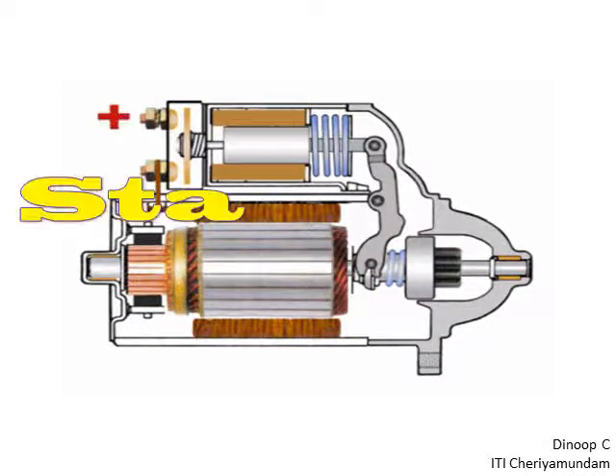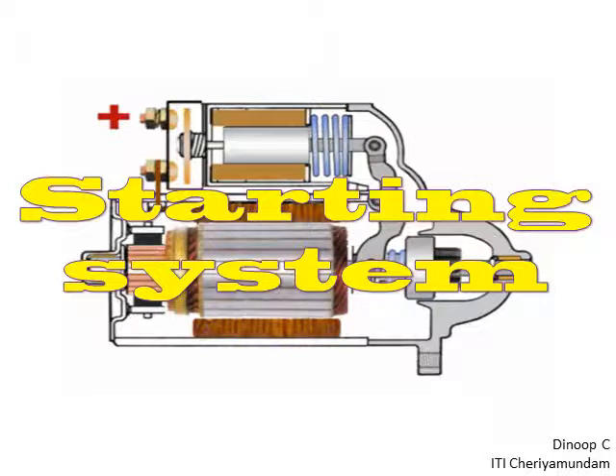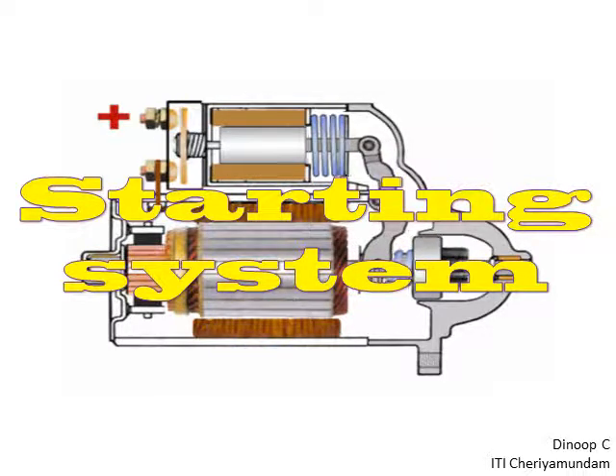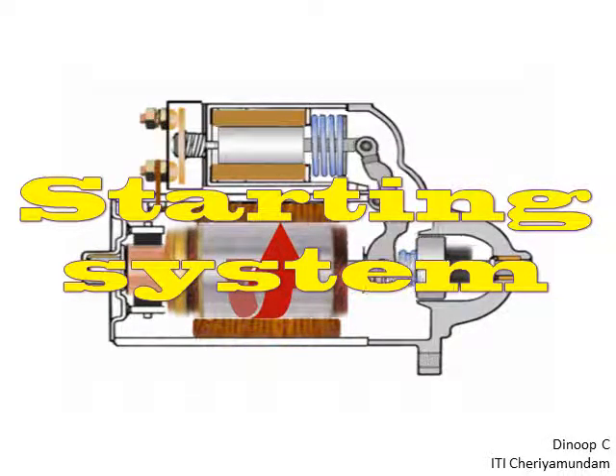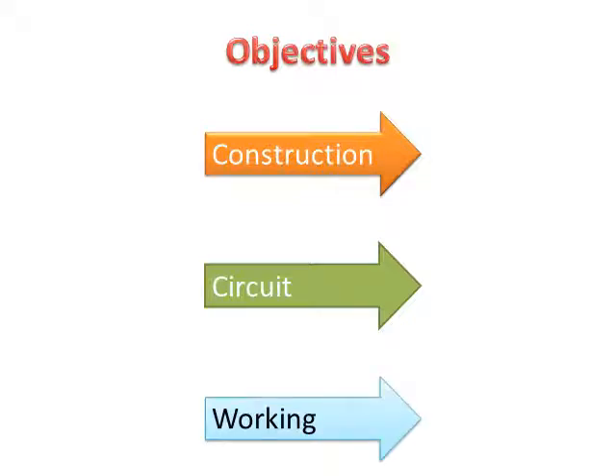I will talk about what the components are in the circuit. In this class, the construction of the starting motor and the starting circuit. The starting circuit includes the battery and motor. The working principle is how the starting motor works — these are the three things we will study.